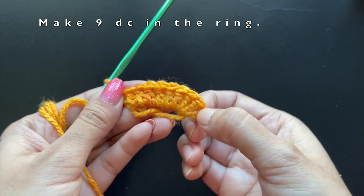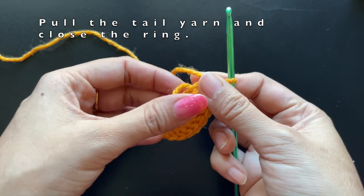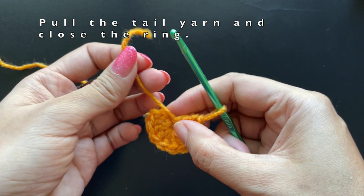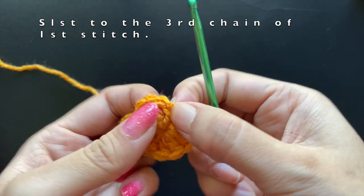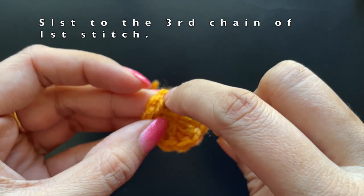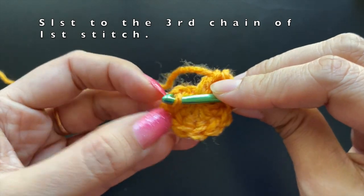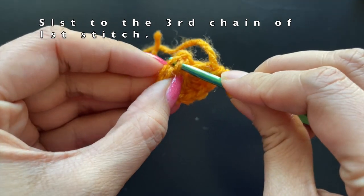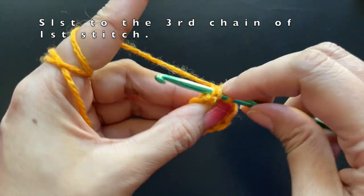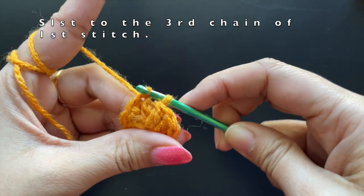After completing the nine double crochets — that is a total of ten double crochets including the chain of three — we will pull the tail yarn and close the ring. Now we are going to slip stitch it to the first stitch, that is the chain of three into the third chain. We'll have two loops in the chain, put the hook through it, pull the yarn over and pull from behind to make a slip stitch.